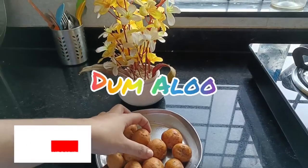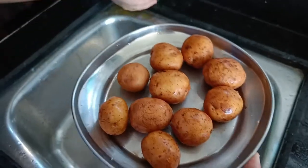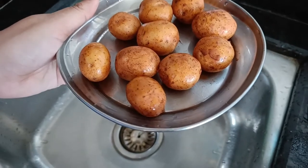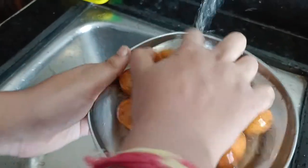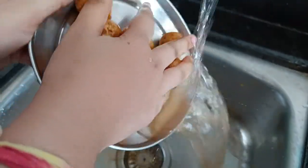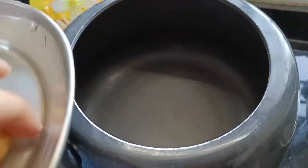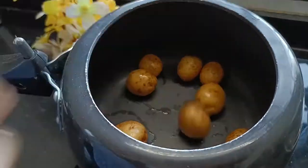Hello everyone, welcome to our channel. Today we are going to make dum aloo recipe. Wash the potatoes thoroughly so that the mud washes away, then boil the potatoes for 5 to 10 minutes.